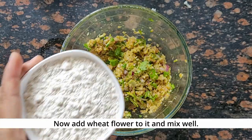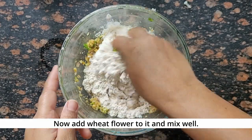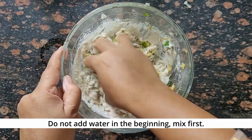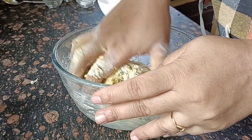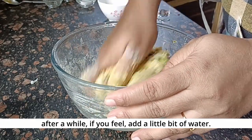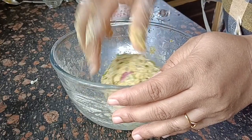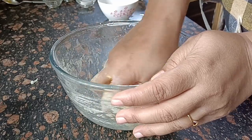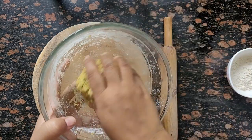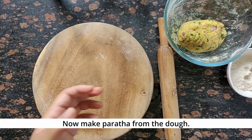Now I will add the wheat flour. You can add a little oil if you want. You will need to use the flour to bring it together. Make a dough with the flour and take a small portion of this dough to make the bread.